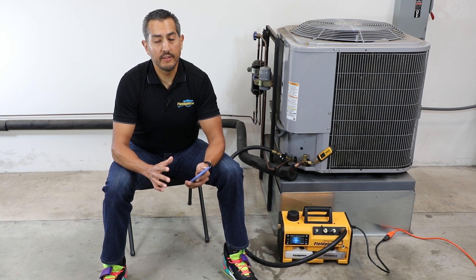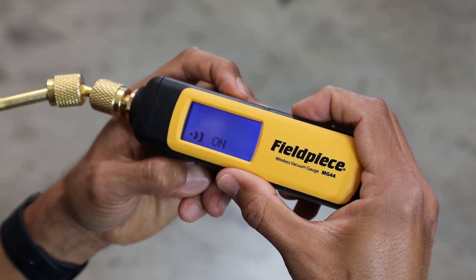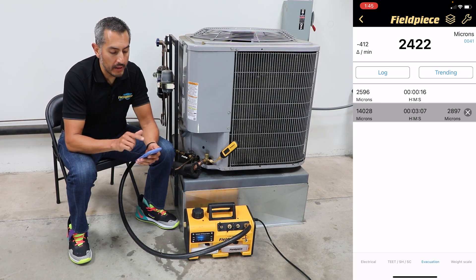Since the MG44 is a standalone device, the wireless functionality is turned off by default. The user needs to go to the menu of the MG44 to turn on wireless to use with the Joblink app. In the Joblink app, the technician can view the real-time micron reading from the MG44.